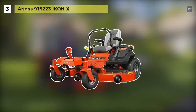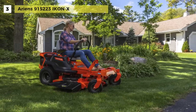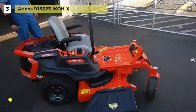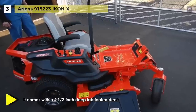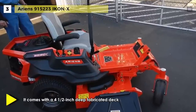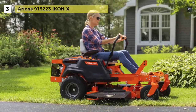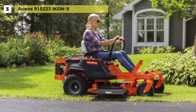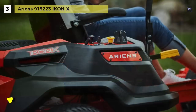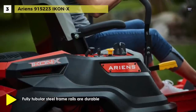Up next on the list we have the Arins 915-223 ICON-X. It comes with a 4.5-inch deep fabricated deck, which delivers maximum airflow in challenging mowing conditions. The fully tubular steel frame rails are durable and more resistant to stresses, to support loads of the machine with unprecedented strength and stability. Its adjustable high-back seat with armrests provides a comfortable and more ergonomic ride, even during more extended use.